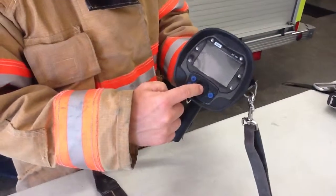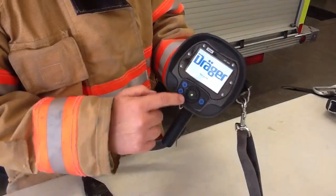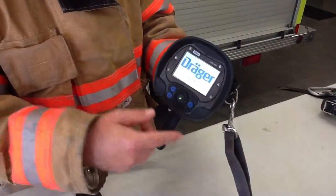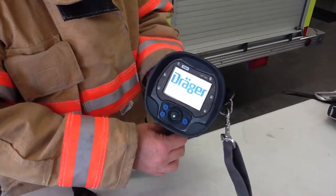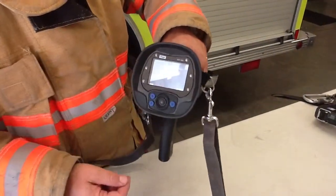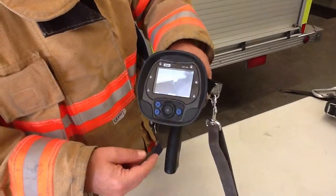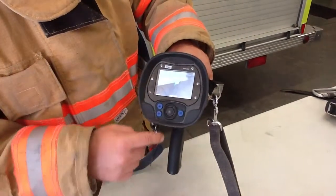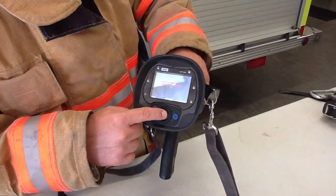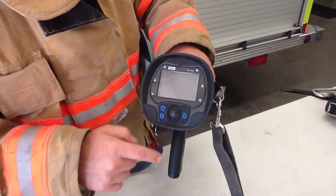To turn it on, push the center button. The green light indicates it's coming on, and then the screen comes on going through the warm-up process. The camera is on and you can see it. If you want to go to standby, it does it automatically after a while, but if you want to go to standby manually, just hold the button for a little bit and it starts blinking — it's now in standby.